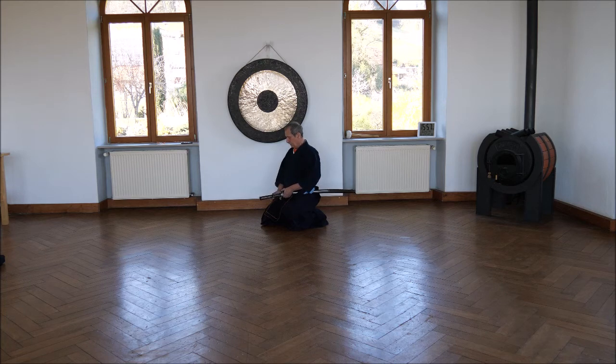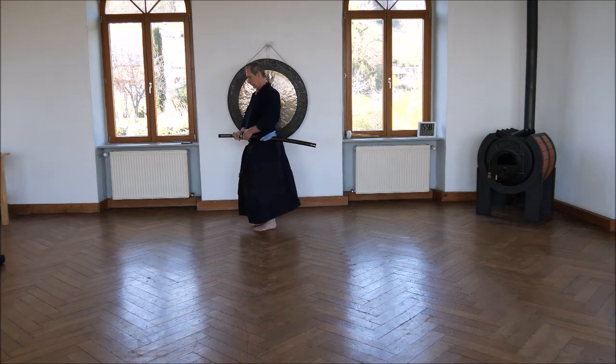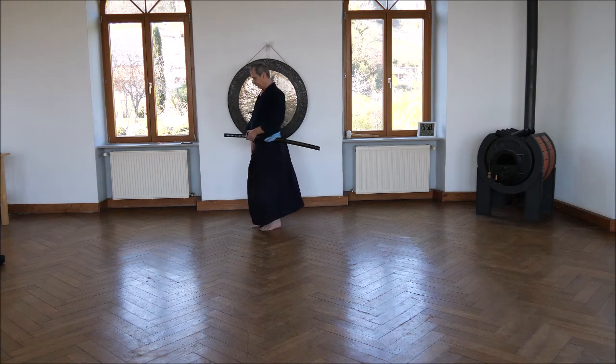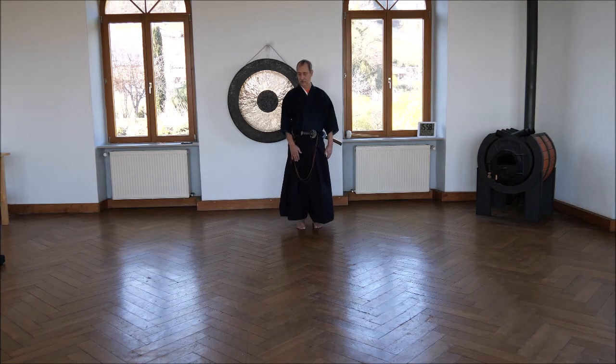I cut here beside my left knee, cutting down there — small chiburi, noto, going back to my knee, both feet upright. I cut here, leave it open; my finger is between saya and tsuba. I watch him for some breaths until I come down. Then I stand up, close the saya, secure it, go forward, stay here in front, then go with the hand in front of my leg — not to the side — and return to where I began.